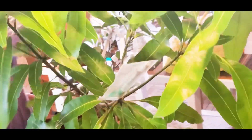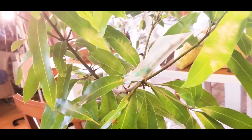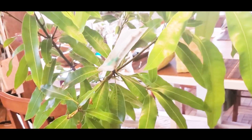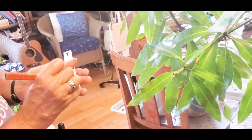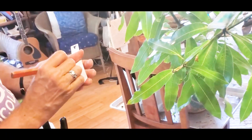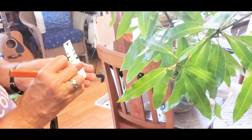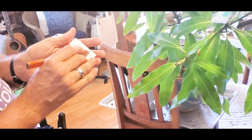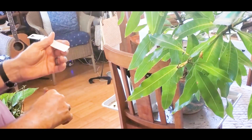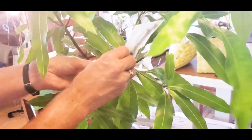Finally, you want to make sure to label it, because if you have five or ten different varieties on a tree you need to keep track. This is a Raposa, from Manoa. I'll put the date 7/20/21 and the style of graft — I use V for cleft graft — so you can track which ones work and which ones don't.